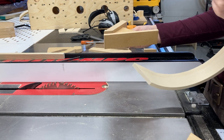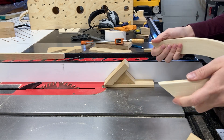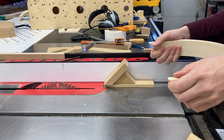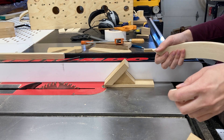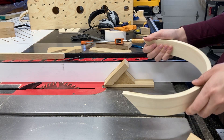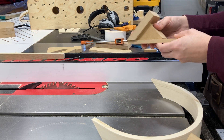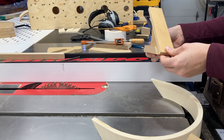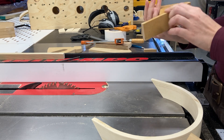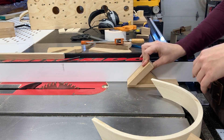These jigs aren't very universal, so I tried not to spend too much time, but I did probably spend at least a half hour building and thinking about them, which is not unusual at all. I quickly nail-gunned and double-stick-taped them together, and also put some wax on the outside so they run smoothly through the table saw.